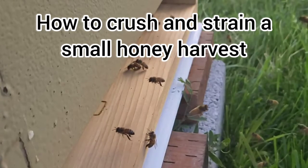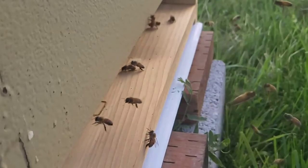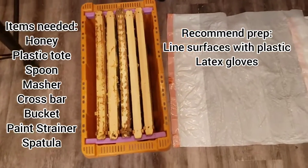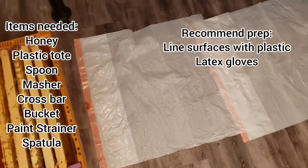We're going to talk about how to harvest a small amount of honey via the crush and strain method. This works with usually less than 10 frames, which is pretty appropriate. It's good for a first-year beekeeper.